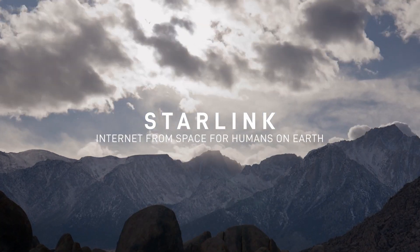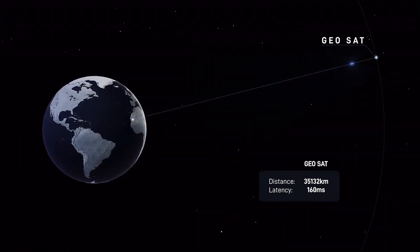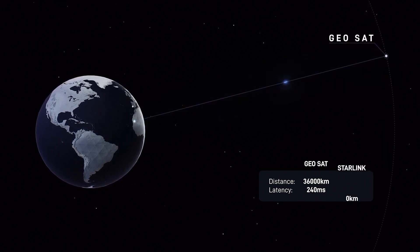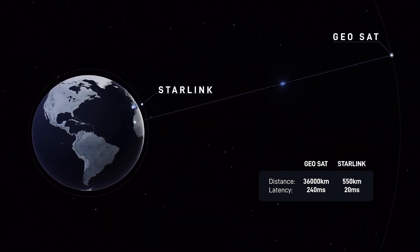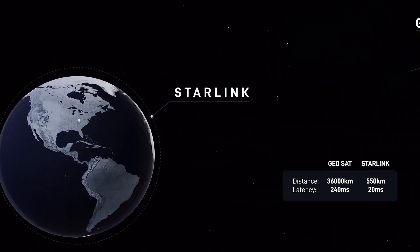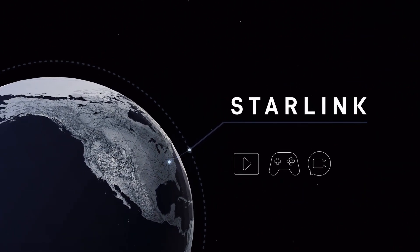Hey, it's Parrish from JB Hi-Fi here. Buckle in because today we're going to launch into the cosmos with the Starlink Standard Kit, the gateway to internet greatness that's literally out of this world. Imagine a constellation of satellites dancing around the earth, beaming down internet from the stars — that's Starlink in a nutshell. It's a groundbreaking network designed to bring high-speed internet to every corner of the globe, revolutionising the way we stay connected.